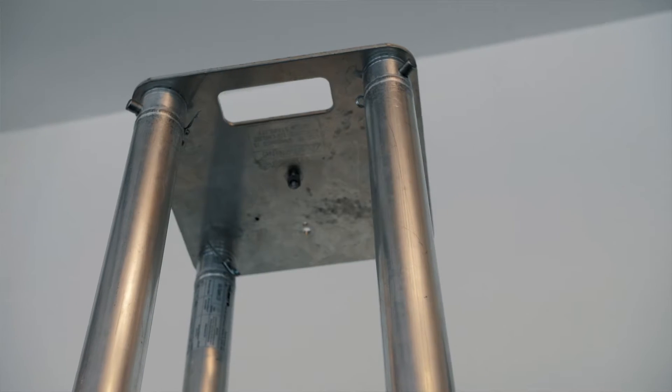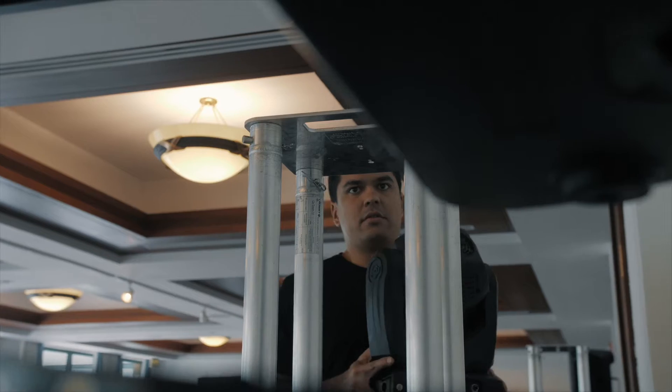Hi, DJ Nix here. The number one question I get asked is: what is uplighting and what can it do for me?